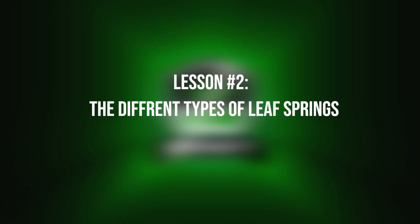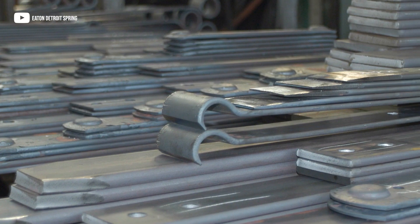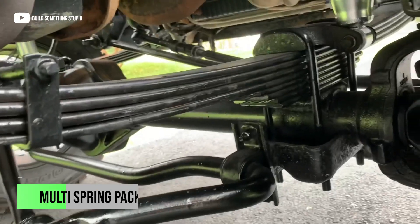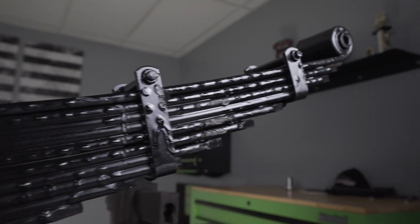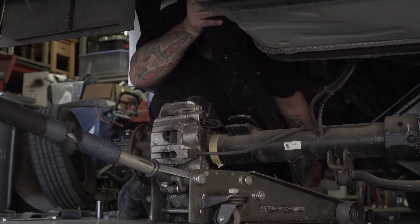Now that we know what a leaf spring is, let's talk about the different types of leaf springs. There are several different types, each with its own configuration and application. First, you have your single leaf spring — the simplest form, consisting of a single curved leaf, primarily used in light-duty applications such as small trailers and motorcycles. Next, we have a multi-leaf pack, made up of multiple leaves stacked together. The leaves are usually varying lengths and thickness, with the longest leaf at the top. These springs are commonly used in vehicles ranging from cars to heavy-duty trucks, and this is something commonly used here at Weld Tech Designs.